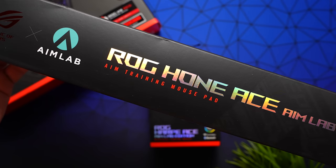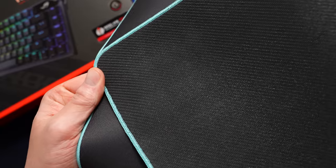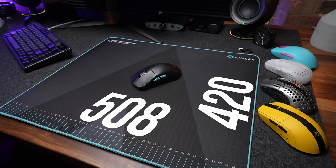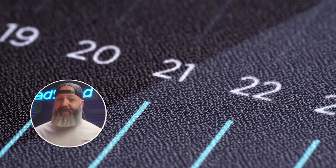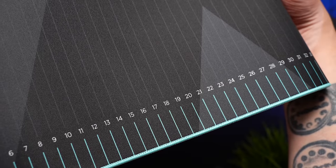Jumping right in, ROG has partnered with AimLab to bring us a new surface they're calling the Hone. This is three millimeters thick, rubber-backed, low-stitched and teal, and it measures 508 by 420 millimeters. The surface here is a hybrid coated pad. It kind of reminds me of the Fnatic Dash, but the grain seems a little bit tighter — I am going by memory on that, though. It's branded with both ROG and AimLab, and it's got a centimeter ruler printed at the bottom.